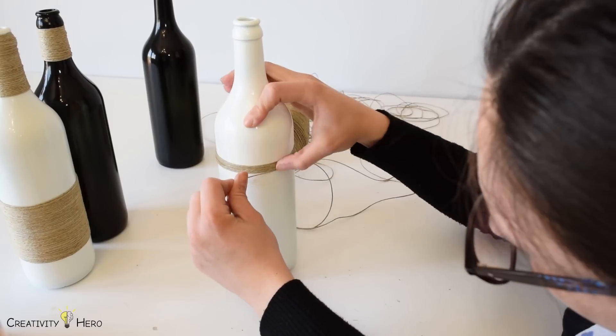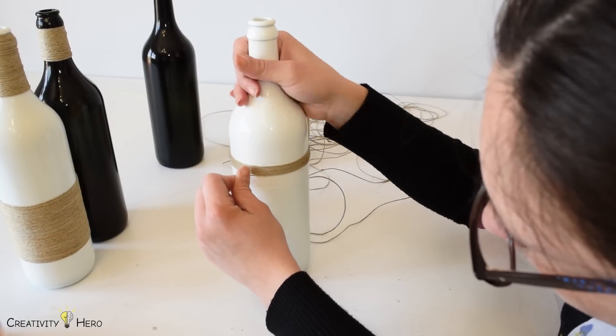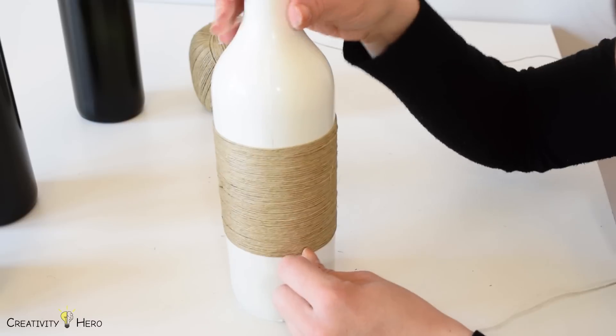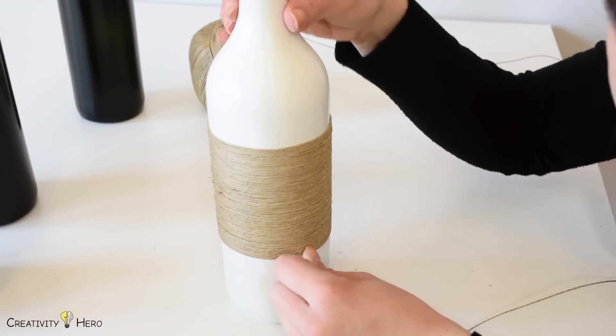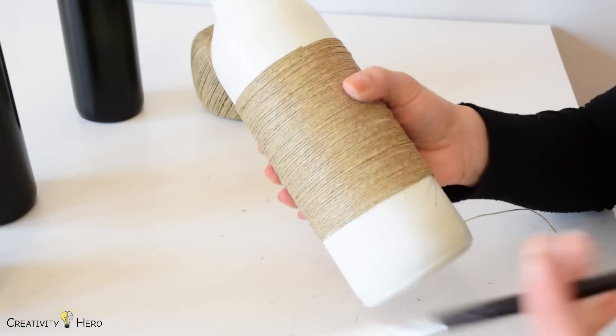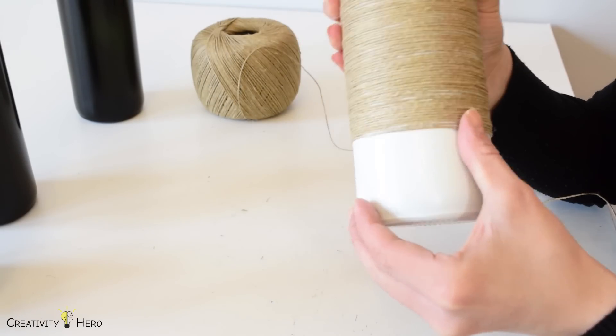Take your time at the very beginning because you want it to look very nice. You just want to make sure that it lines up well. Once you're done wrapping, you need to cut it on the same side where the beginning is and then make sure the end of the twine is secured.